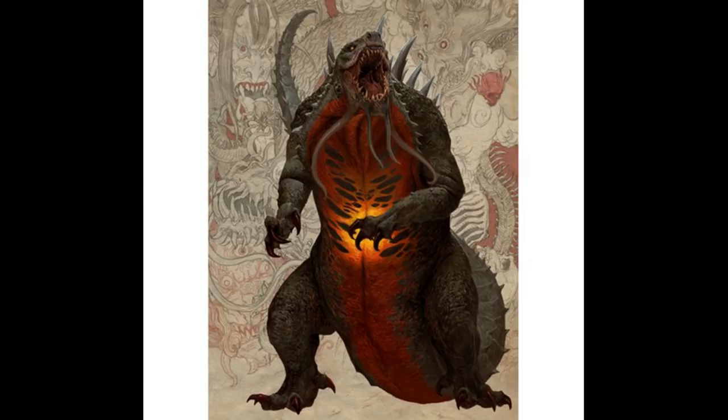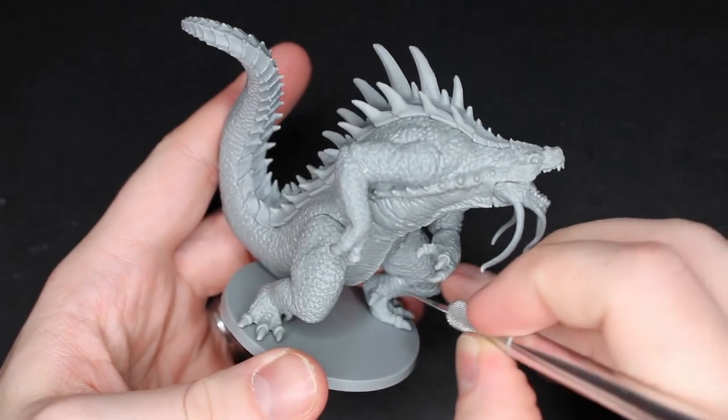Now before we get started and before I get to the miniature, I do want to say that I have changed my camera angle and have changed my filming technique slightly, so I hope you appreciate what I hope are improvements — but let me know either way in the comments below. Alright, let's get started.